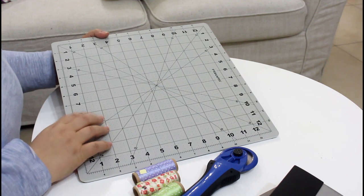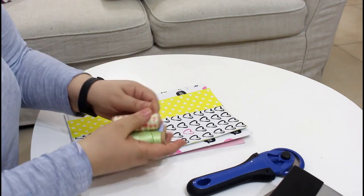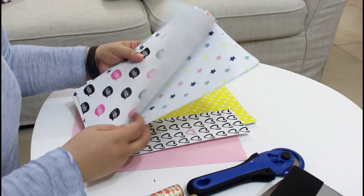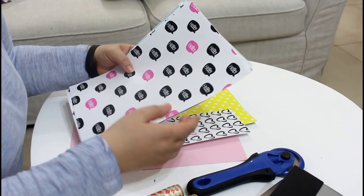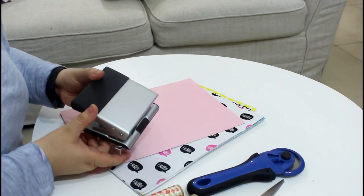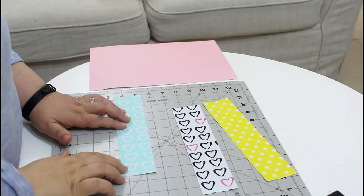You will need a cutting board and a ruler, your cutting tool. Today I'm using ribbons and fabric adhesive sheets from Chibo — you can find them in craft stores. If you don't have these adhesive fabric sheets, you can use fabric with fabric adhesive glue. You'll also need some card paper and a tool to make a hole. I also painted a background for the bookmarks.